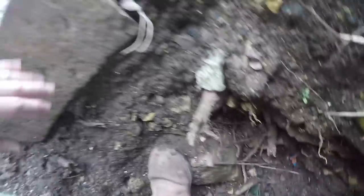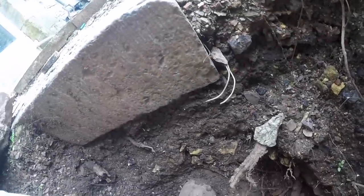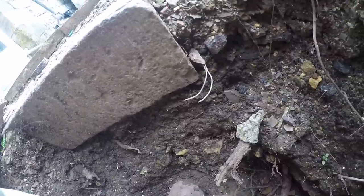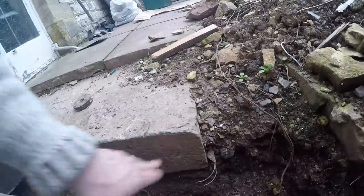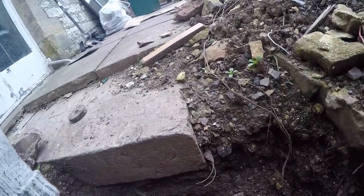Some of the obstacles we've got to deal with: there are big solid stones and bricks down here, and there's this massive old doorstep plinth. I'm hoping that doesn't extend too far along and we'll be able to tunnel under it, but it could be a little bit more work than expected.